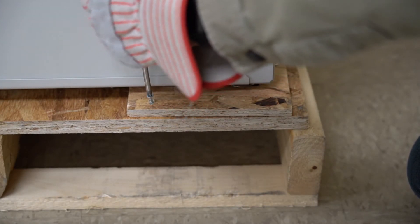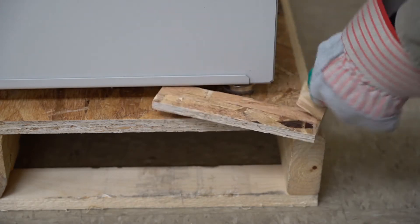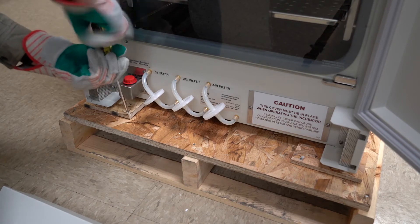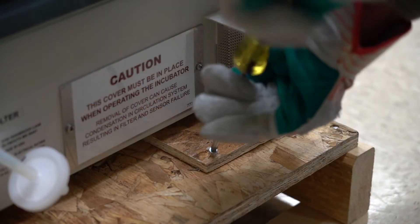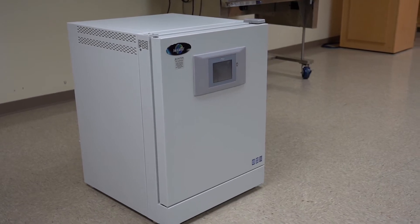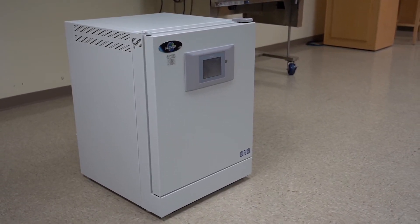Remove the L-shaped brackets from around the incubator leg levelers before moving it off the pallet. Two people should move the incubator from the pallet to the floor one corner at a time. Leave space behind the incubator to connect power and gas later.